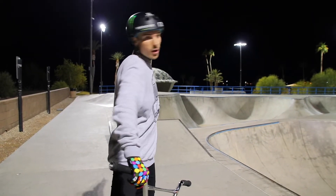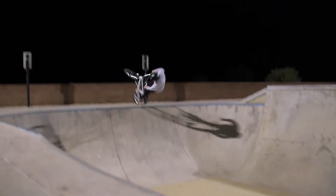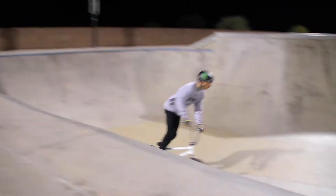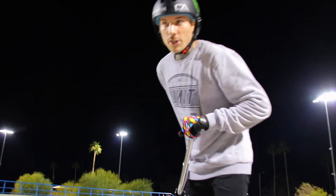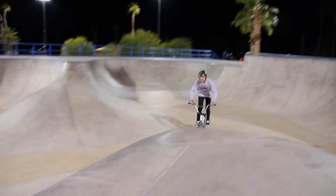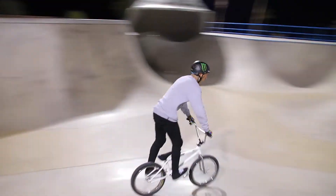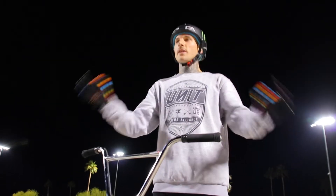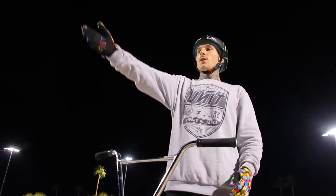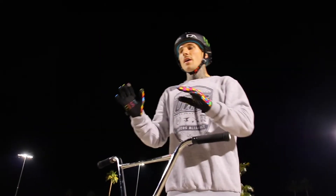Now we're going to go on to the quarter pipe and get some flare tricks done. Going for a flare bar first — felt good. Now to a flare whip. I haven't done a flare whip in forever, so I'm a little nervous on this one. See how it goes.